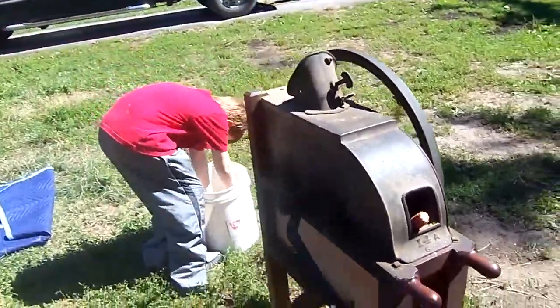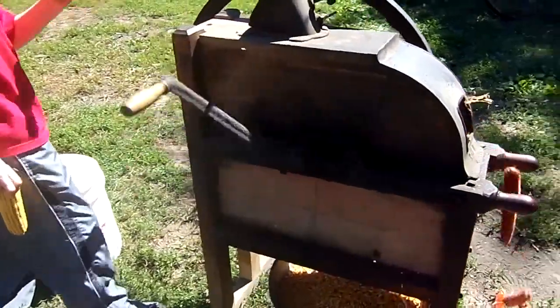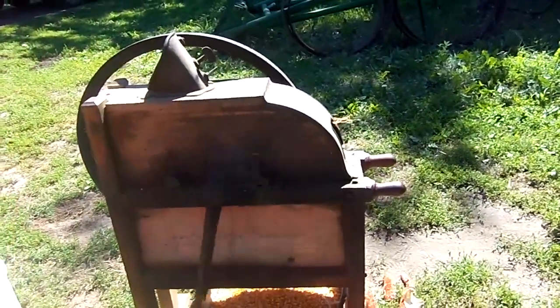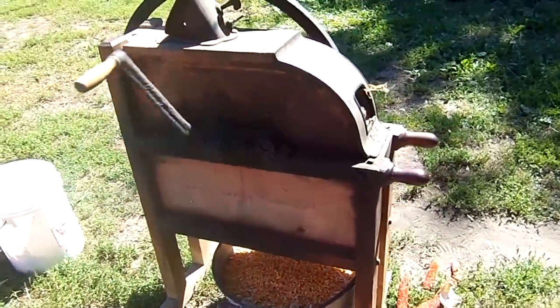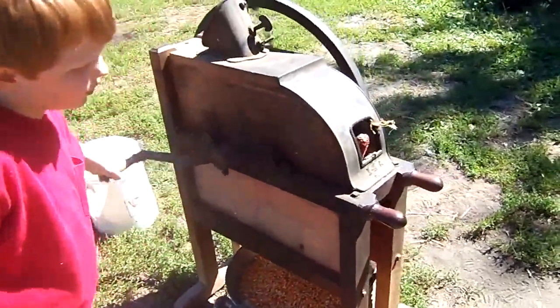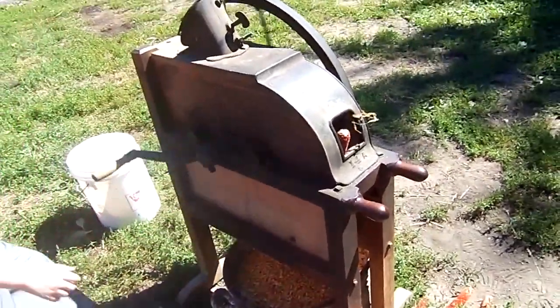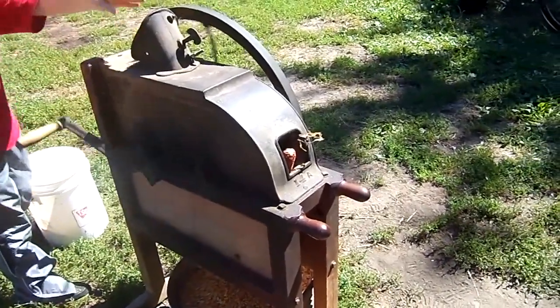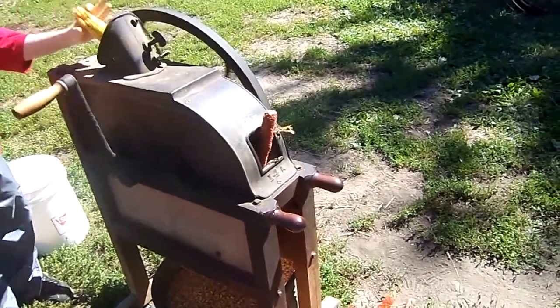We found a catalog ad for this. This is the Improved Hocking Valley Corn Sheller. We found an ad for this online from 1927 and it cost $42.75. There were other add-ons that you could add, like a feed chute.